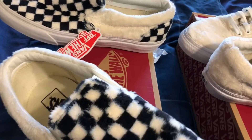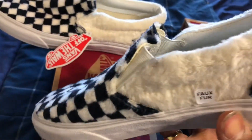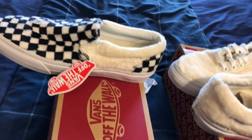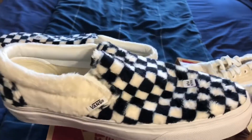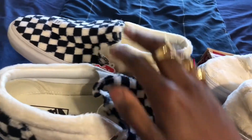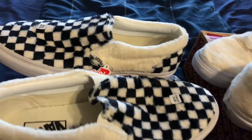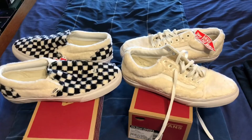They put the faux fur sticker on the old school as well — I think it's because of PETA. They gotta let people know this is not real fur. We did not kill any innocent calves in order to make this, nor did we skin anything. So boom, that's it — that's the sherpa Vans.